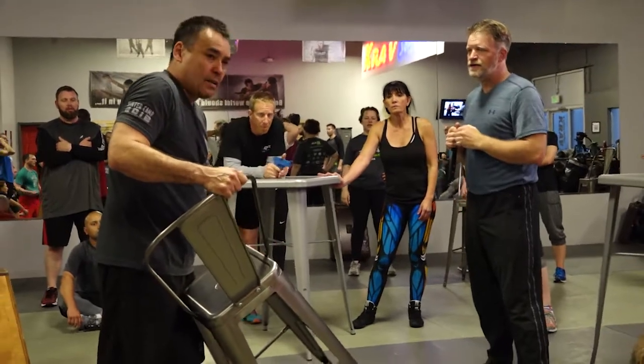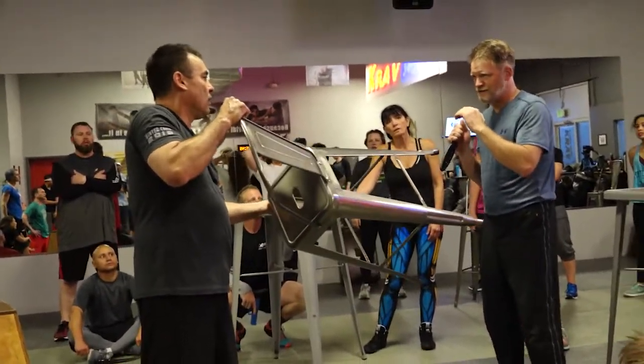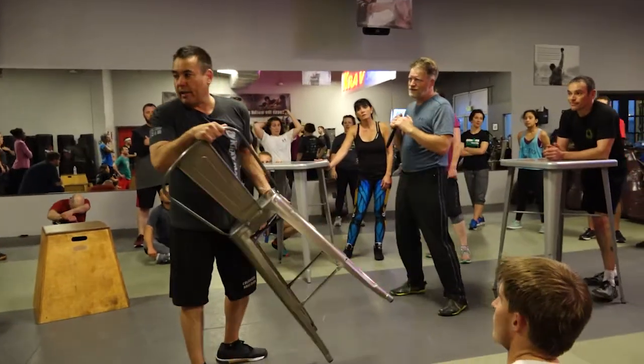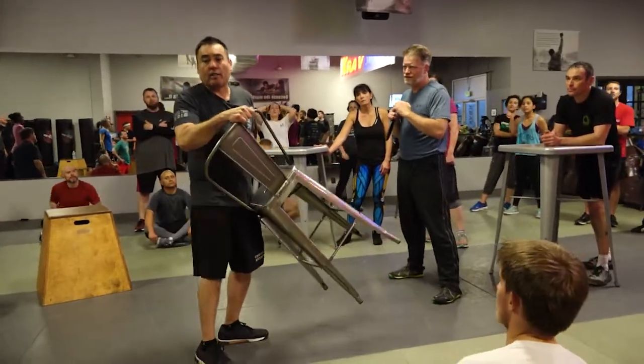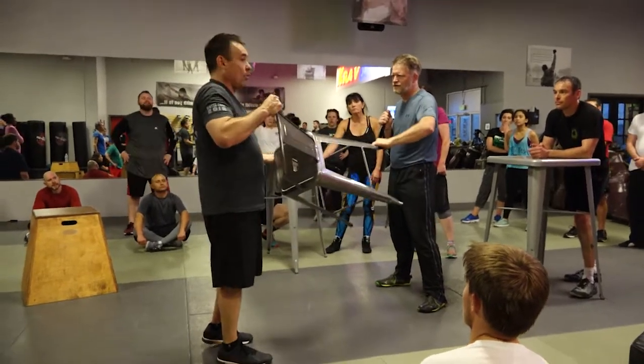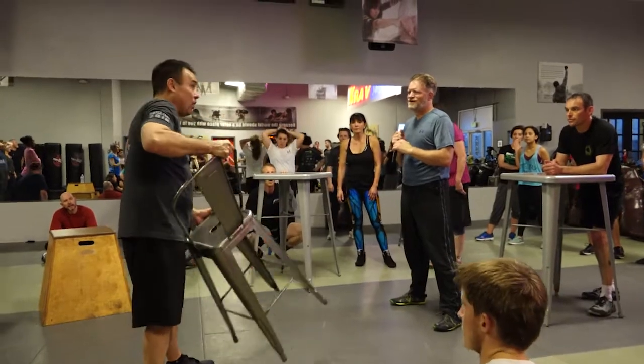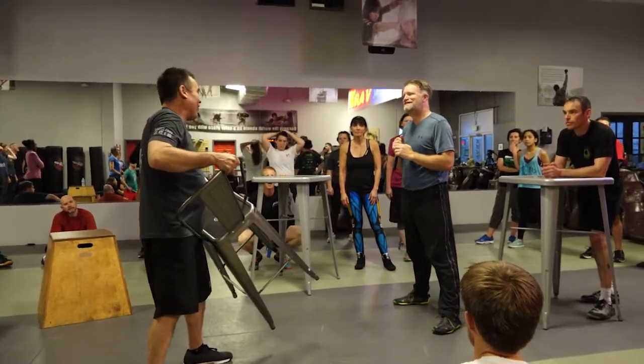I'm going to use the leg side, hold it at an angle. What is his natural reaction when I do this? It's probably to grab it, right? If he's trying to stab me, he's going to try to grab it to move it out of the way.